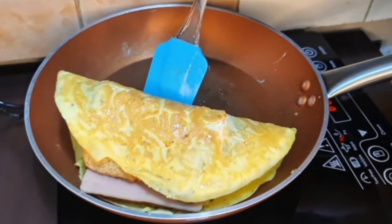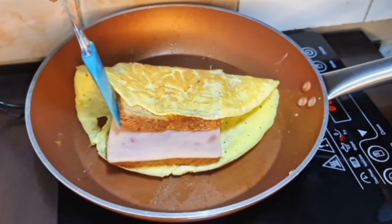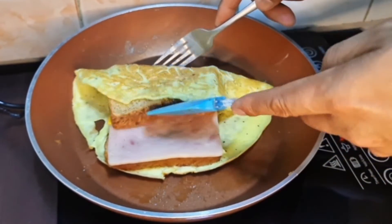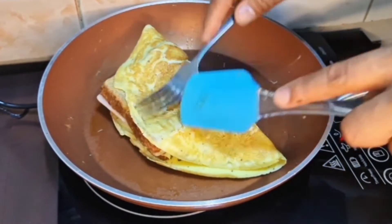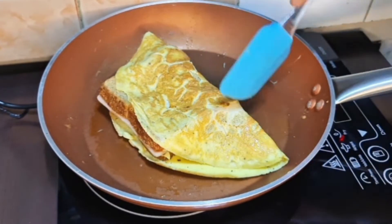Pagtaklobin lang natin. Yan po yung ating ham and cheese sandwich with egg. Hindi po siya ganun kadaling lutuin pag nasa pan, pero overall okay naman siya, maganda naman din po yung kinalabasan niya.